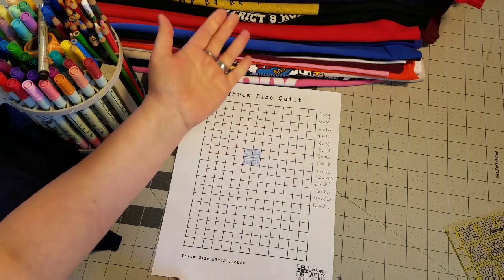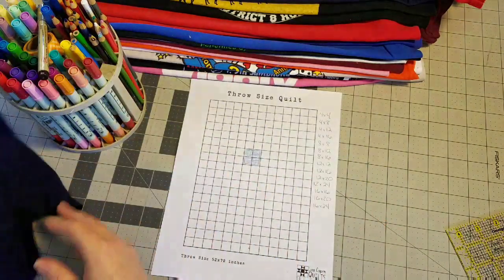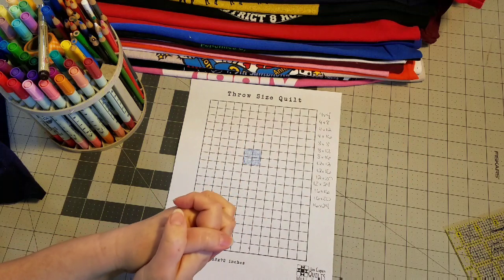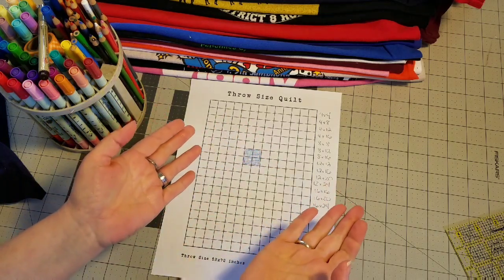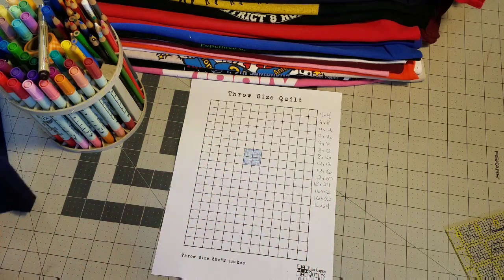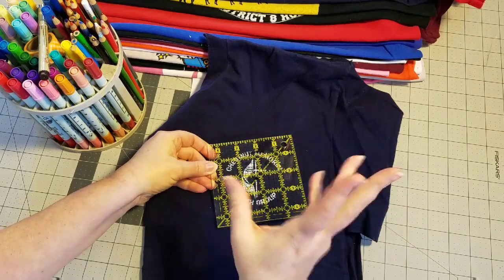Once all shirts are cut apart, I like to take the stack of logos we're using and divide it into three parts: small, medium, and large. Small logos are something like a chest logo, medium logos would be something long yet skinny, and large logos are of course the larger pieces. I use the 4-inch grid for my collage style quilts — with 4 inches you can see all sorts of different variations in block size. I also like to use cutting rulers, like this 4.5-inch cutting ruler that's perfect for cutting chest logos and speeds up the process.